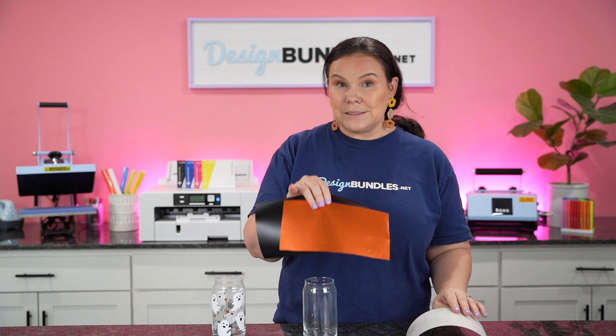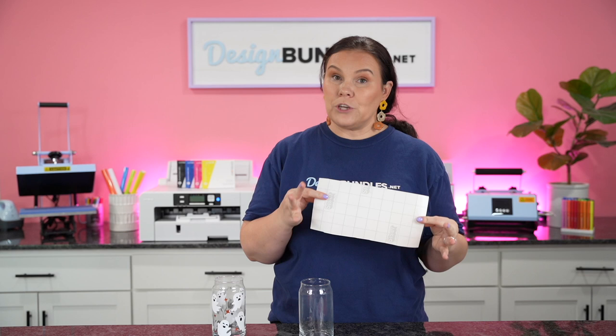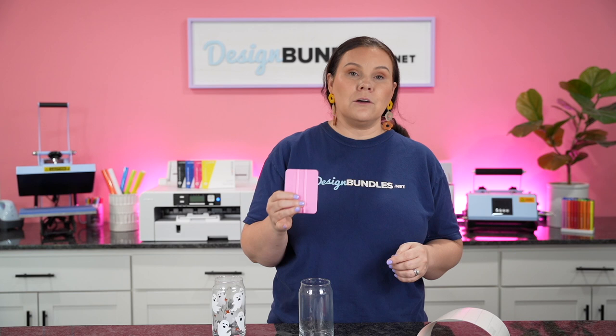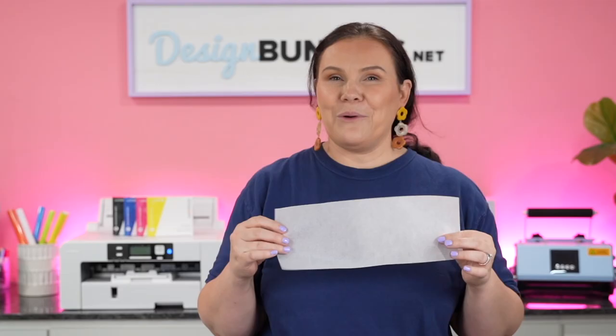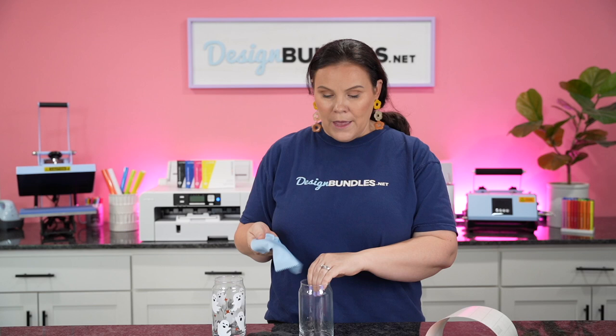We've got our permanent adhesive vinyl — whenever it comes to something like this that you're going to wash, you want to use permanent, and I also recommend that you hand wash it. Then you're going to want some transfer tape. I'm using Caesar transfer tape today, which I'll have linked down below, as well as a squeegee. The squeegee is going to work two ways: as a holder and as a squeegee, since this one has a line in the center. I also have some parchment paper, which will allow us to line up designs perfectly and work as a barrier. You may also want a nice clean cloth — like an eyeglass cloth — to remove any lint and debris from your glasses.